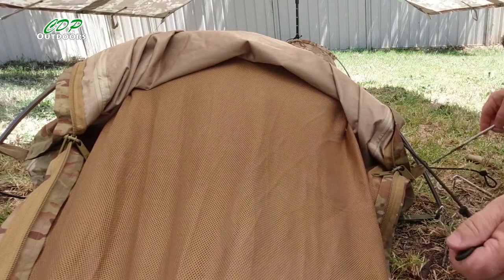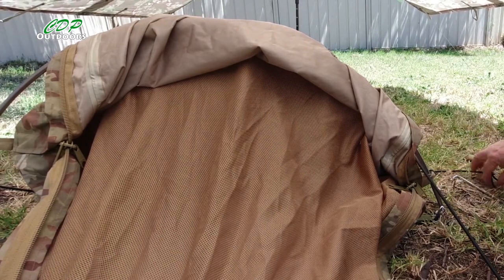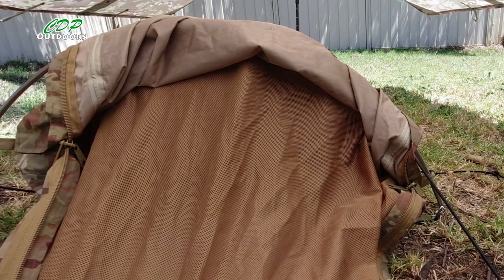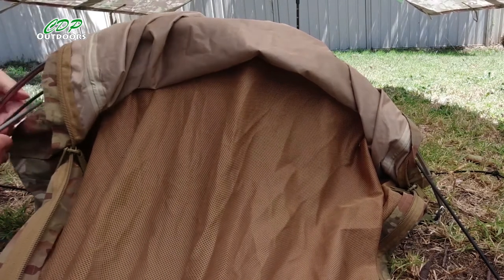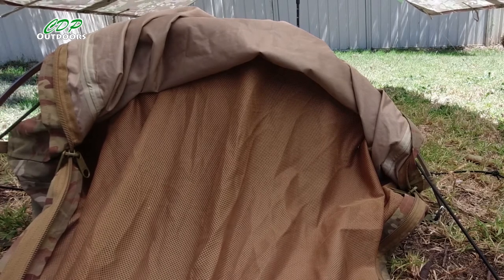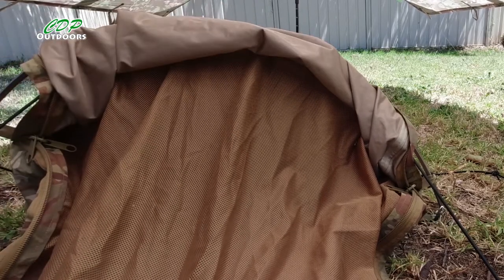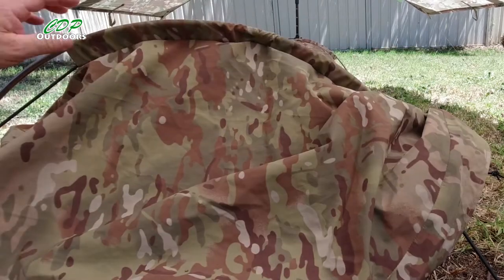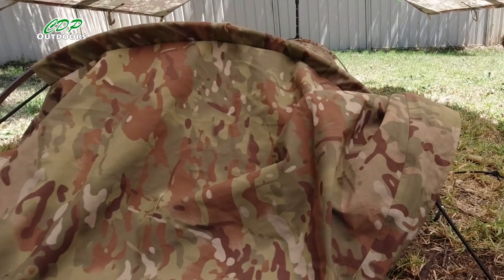And there we go, a couple of pegs here. Move that one out of the way, peg this out, and do the same on the other side. And there you go — it's holding it up, and I'm able to move that over a little bit and centre it. And I'm able to throw that back over there. The bungee's not in the way of me actually getting inside the bivvy.